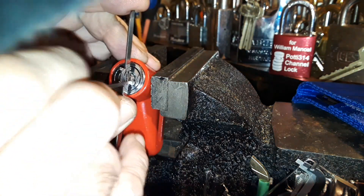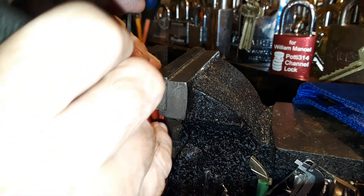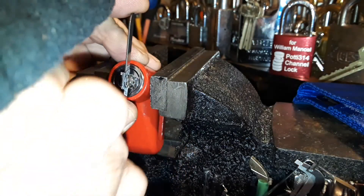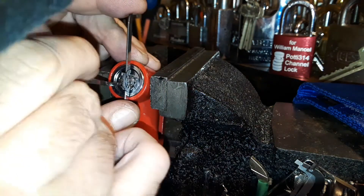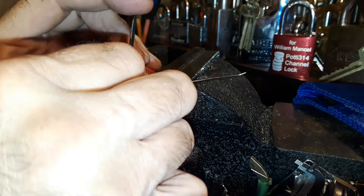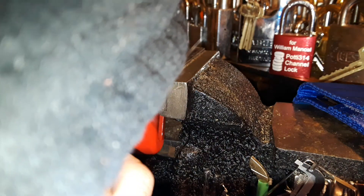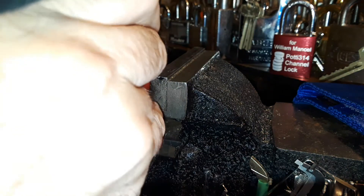All right, I pushed on pin one and I got a slight turn. Tighten up my vice there — it's slipping. It took me a while to get it open the first time, and really the only time I've done this I've never captured it on video. That's what I'm trying to do right now. All right, I got a little bit more of a turn — we're getting somewhere. I went down there and jabbed the hell out of it.